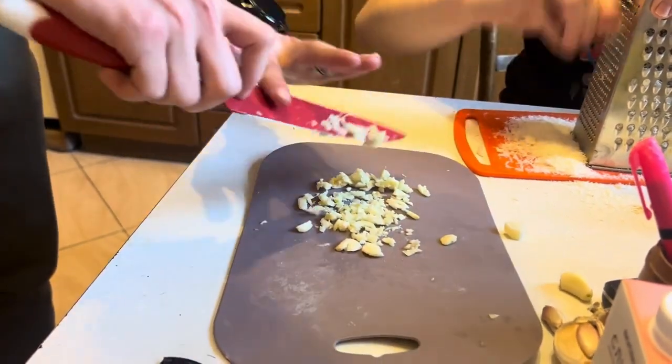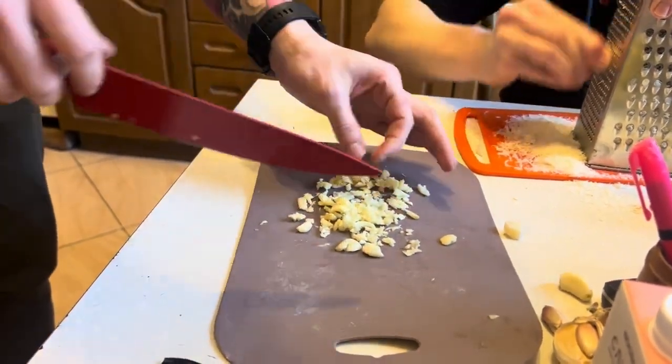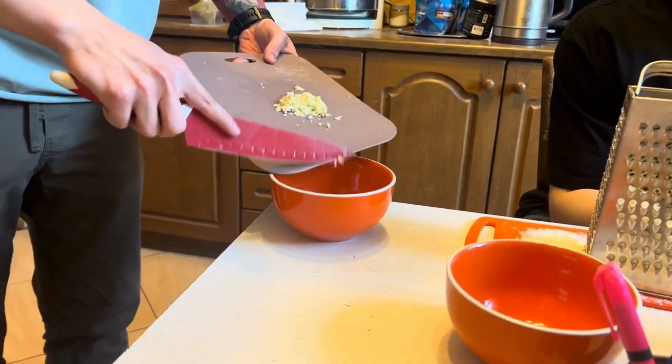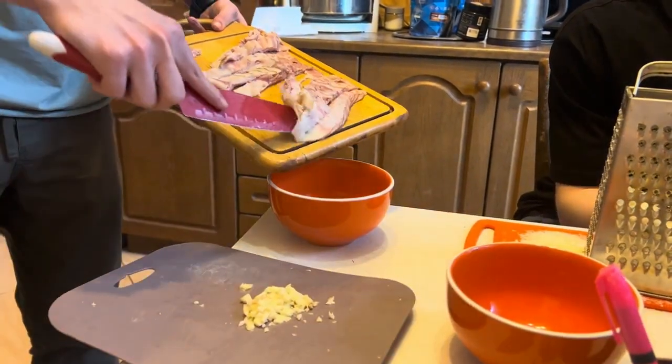Grate parmesan and chop the bacon. Chop garlic to taste. Mix bacon and garlic, and add salt and pepper to taste.